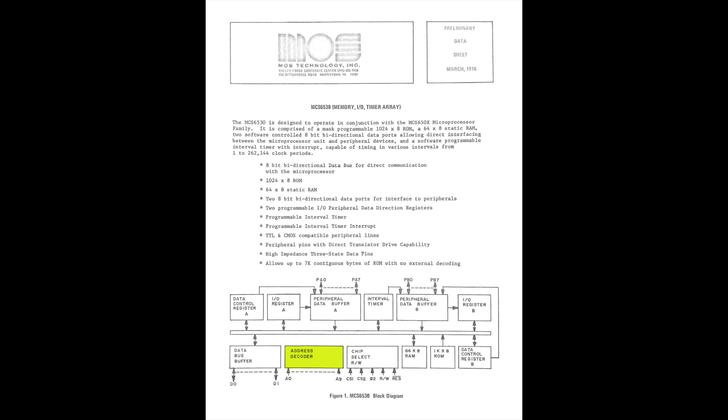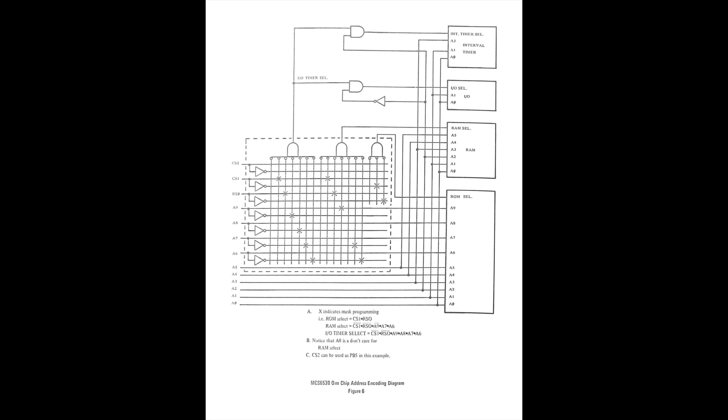Another challenge is that the 6530 has address decoding logic built in. This is what allows the ROM on the two 6530s on the KIM-1 to coexist at separate addresses within the KIM-1's address space, with no need for external address decoding. So not only do we have to separate the ROM from the other stuff in the 6530 address space, we now know that the ROM may not even live at a consistent location across different 6530s. This page of the data sheet shows how the address lines can be used - I've highlighted the part about mask programming. All of these address lines could be mask-programmed by MOS to behave however a customer wanted, so one more challenge is that the address lines, including ROM select and chip select lines, could be configured differently across different 6530s.